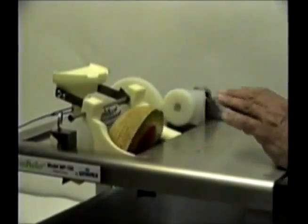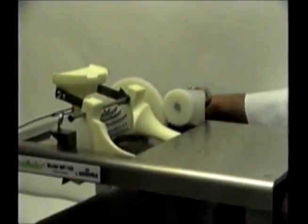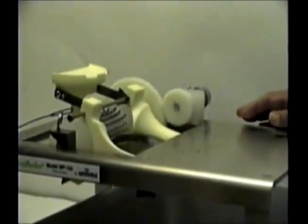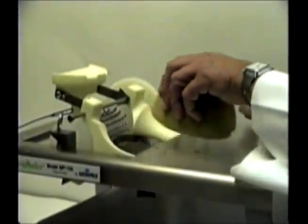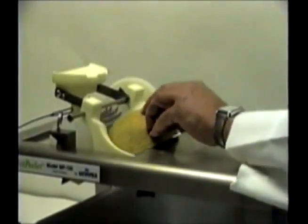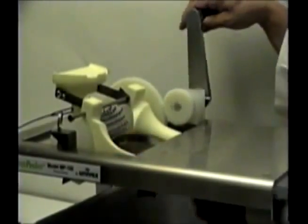Look how easy it is. You can catch the melons as they exit the peeler by the skin from the underside of the machine. Drop the melon into the tub while discarding the skin immediately. If you plan to use the skins for serving bowls, be sure to save the skins.